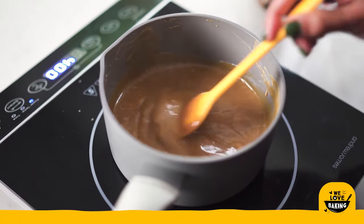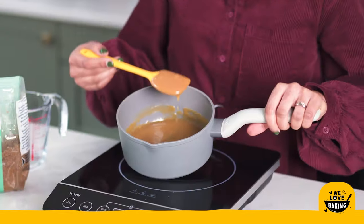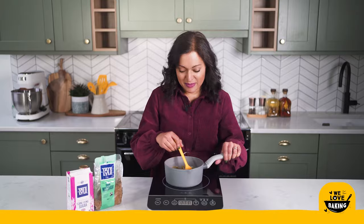Until the sauce is really thick and beautiful — then it's just going to get left to cool until I need to use it for my cheesecake. Once your toffee sauce is ready it will be really, really thick — you can see how it falls in really thick blobs off my spatula — that is absolutely perfect.